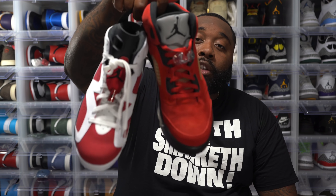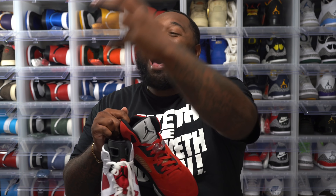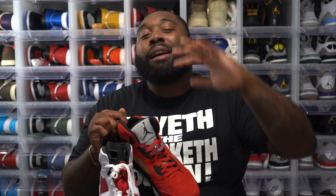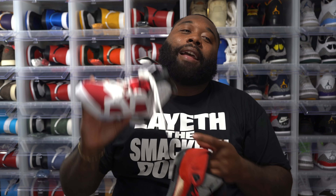I still got my Carmines — this is the deadstock pair I picked up from So Illy last year. If y'all don't know about So Illy, click the link in the description below and sign up for the membership. They do free giveaways and free raffles on some heat right now. They've got one-year, one-month, one-week, and one-day memberships — check it out. This Carmine is from 2014. I love these joints; I beat my other pair down and had to grab a new pair.